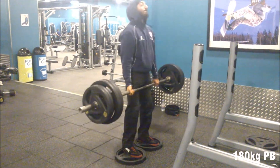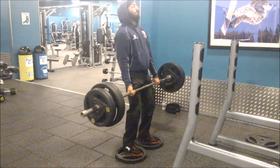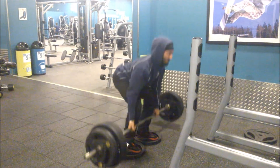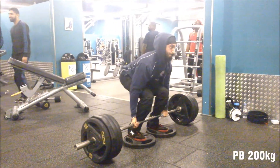This set was four plates or 180 kilos for an easy triple, and I wanted to work up to a personal best on deficit deadlift. In this session 200 kilos came up quite easily — I felt like I could have got that for a triple.